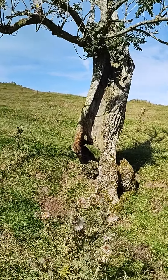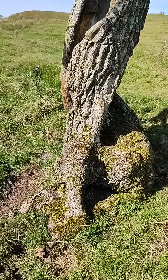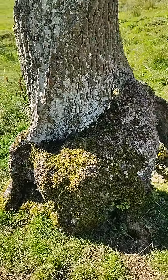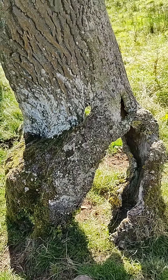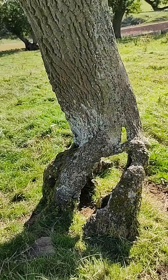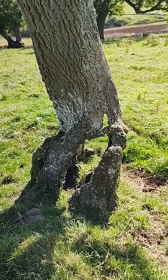I'll complete the 360° because the base of the trunk is what attracted me initially. I'll get a couple of photographs as well. If you've seen this video, the photographs should make more sense. That's it — bye for now.